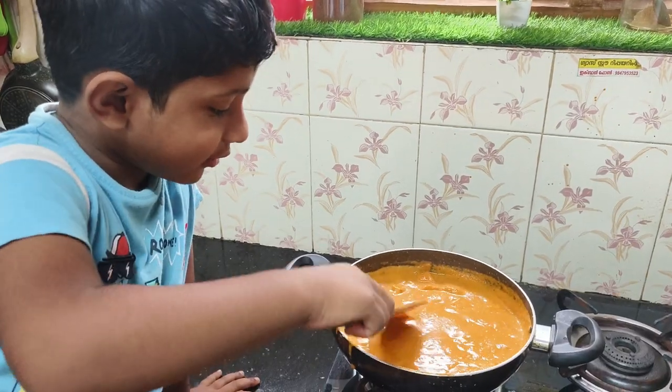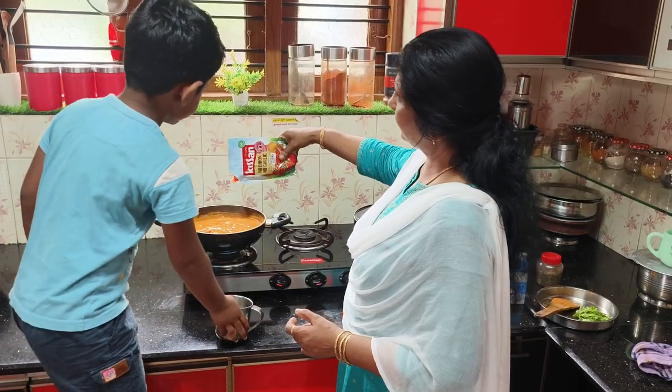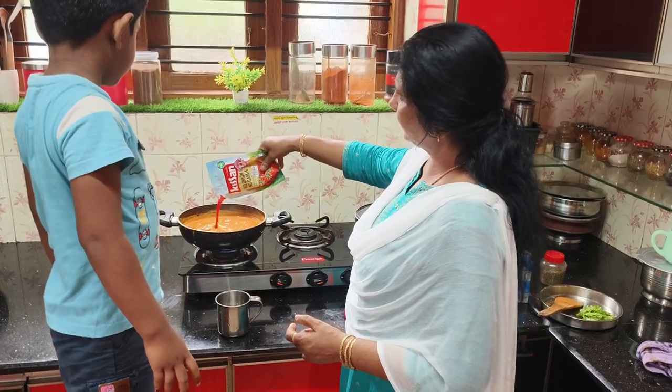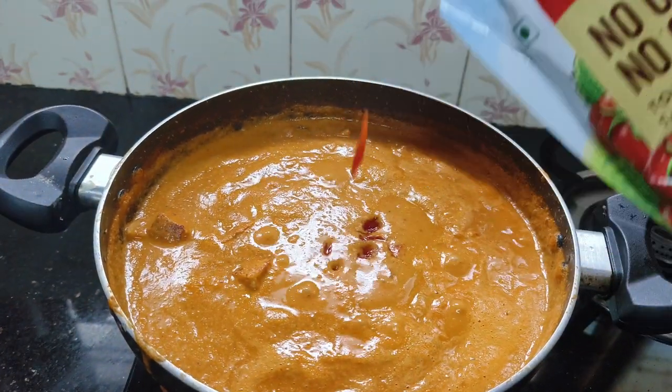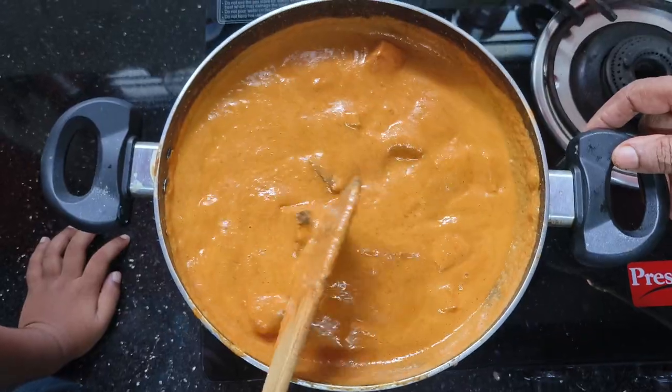If you put the paneer in there, you can put the paneer in there. Let's put the paneer in here. Once I put the paneer in the grill, we will grab the paneer and remove it. Turn the paneer in there.